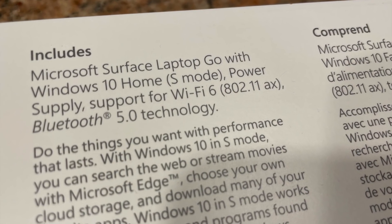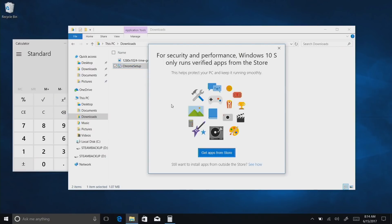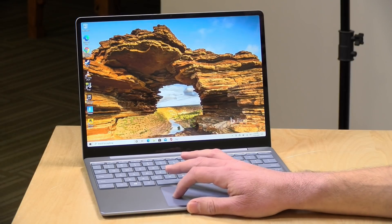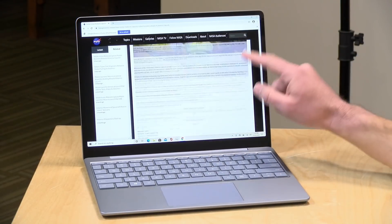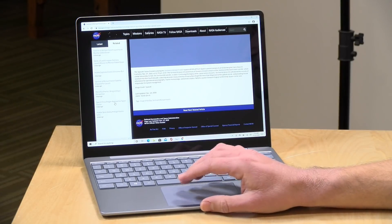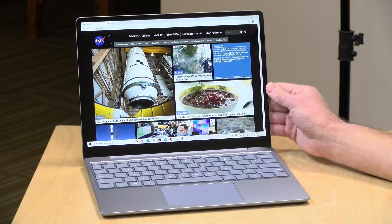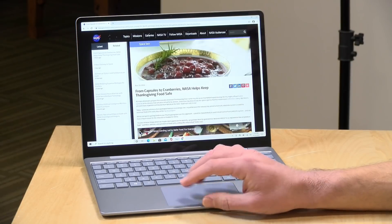The laptop ships running Windows 10 S, which only allows software to be installed from the Windows App Store. However, you can disable S mode and have it work as a regular Windows 10 Home device in the control panel. Looking at Google Chrome and visiting the NASA homepage, everything is pretty snappy and responsive as you'd expect from an i5 processor. It supports Wi-Fi 6 — I have it connected to my AC wireless network — and also has Bluetooth 5.0, so it's got all the latest wireless capabilities.